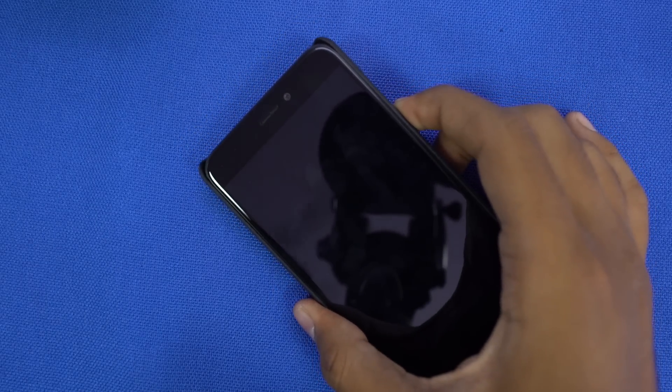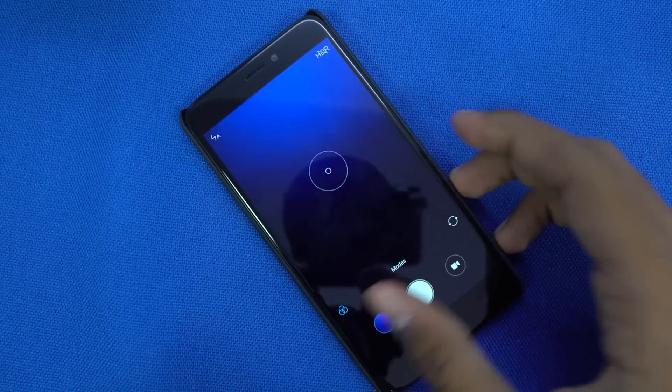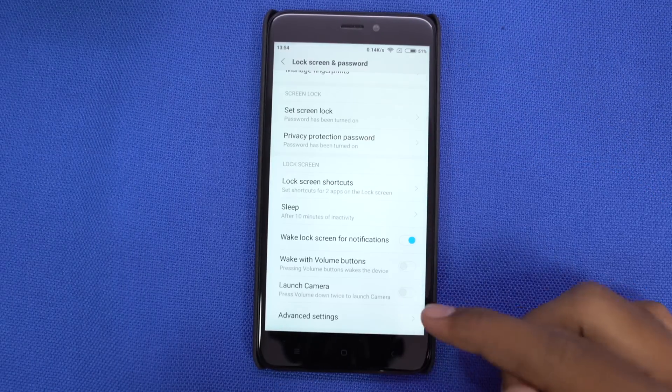For all the camera junkies out there, you can quickly launch the camera app when your device is locked by pressing the volume down button twice. To enable this feature, go to the lock screen settings.